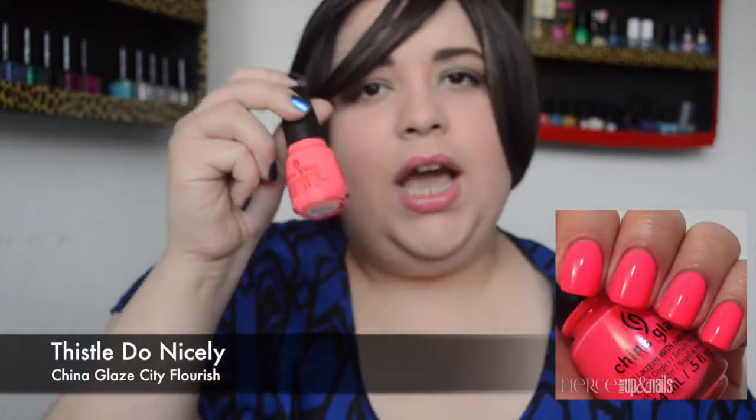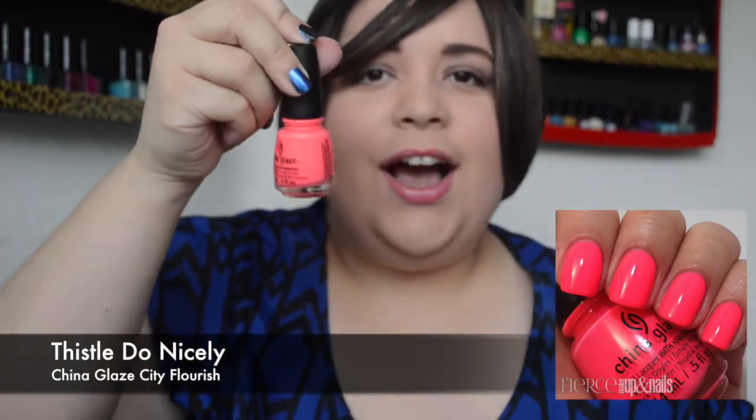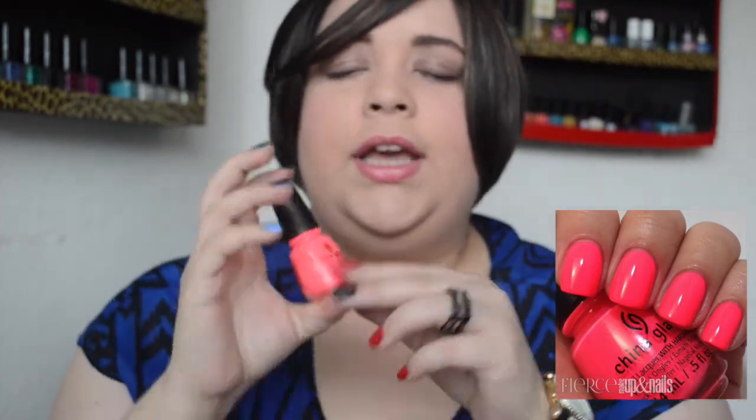Then we have Thistle Do Nicely, a gorgeous bright pink neon. Who doesn't love neon? I absolutely cannot get enough of this. I've used it way too many times already — I've gotten quite a few manicures with it because I just couldn't bear to take it off and put a new color on. I just love love love it.